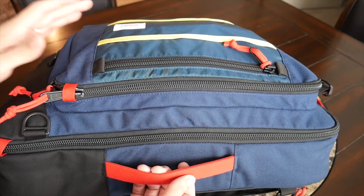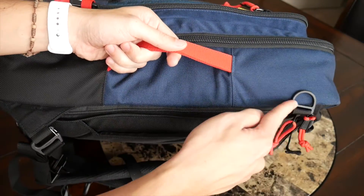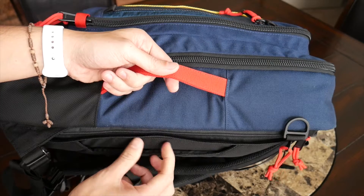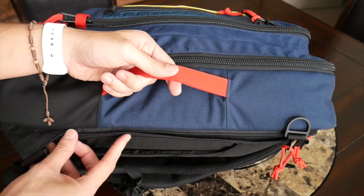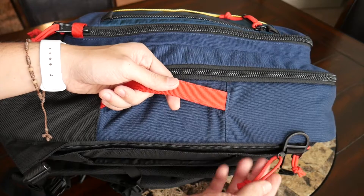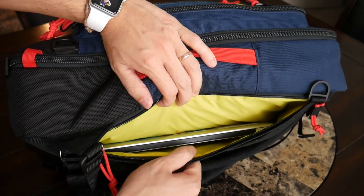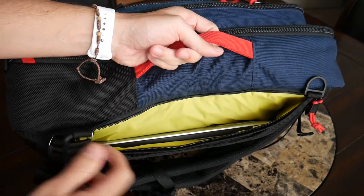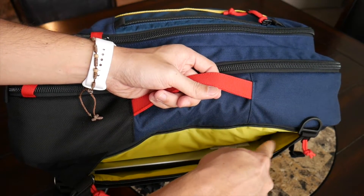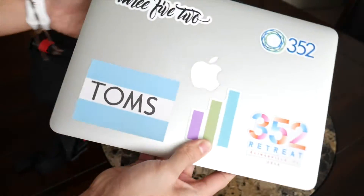Moving on to organization — I was really impressed with how many pockets the bag has and how useful they are. The laptop compartment has a nice side opening for easy access at airport security, with another good YKK zipper. It has at least some weather coverage from its flap, and I love the zipper pulls that make it very easy to get in and out. It currently holds my 13-inch MacBook Pro and should fit up to a 15-inch laptop, with some leftover space.